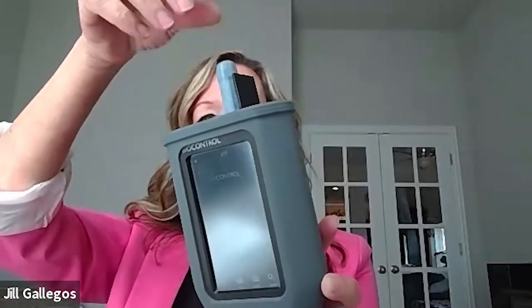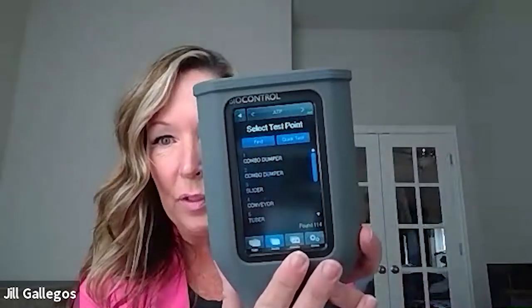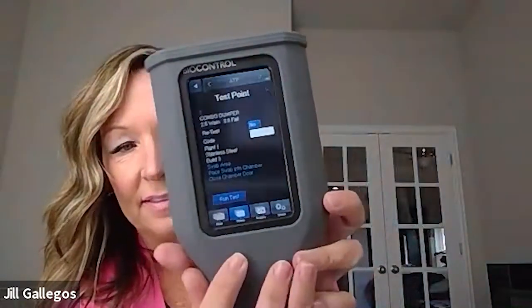These swabs only go in a certain way, so wait till it kind of clicks on the side like that. Shut it. I'm going to go in here to my test points, which were uploaded from the software into my instrument. Choose the test point, and then I'm just going to click run test.